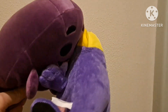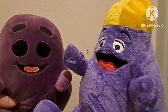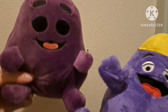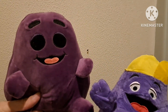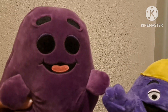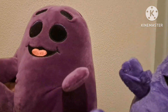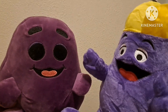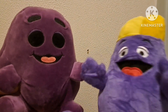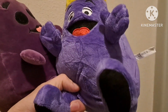I'm going to use this one — so anyways, yeah, this is the Grimace that's going to be used for Grimace in fiction. I got this guy. I'm going to put paper eyes over these eyes. So yeah, expect to see him in videos. I hope you enjoyed this unboxing — bye!